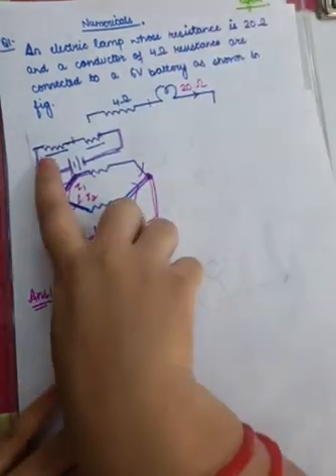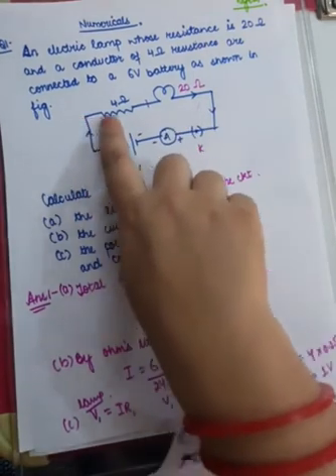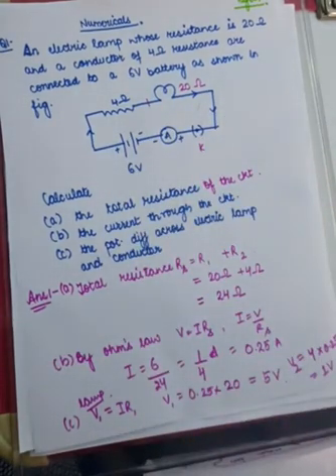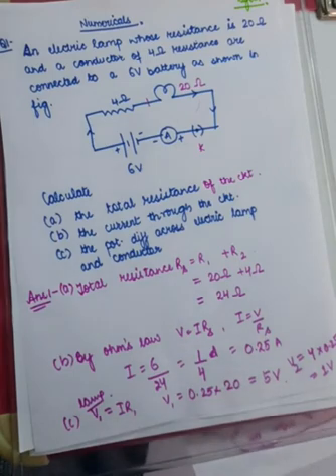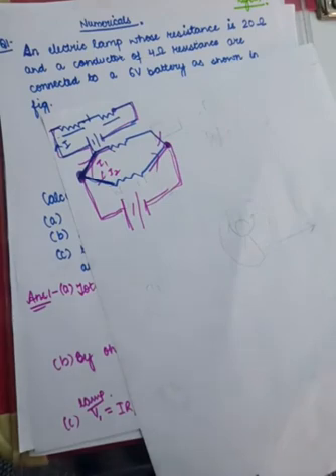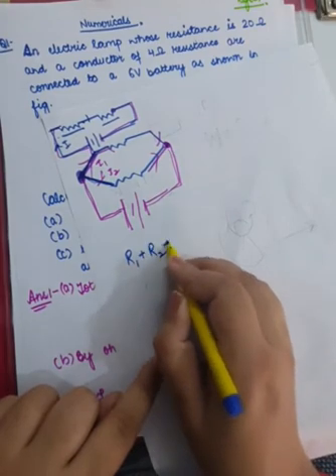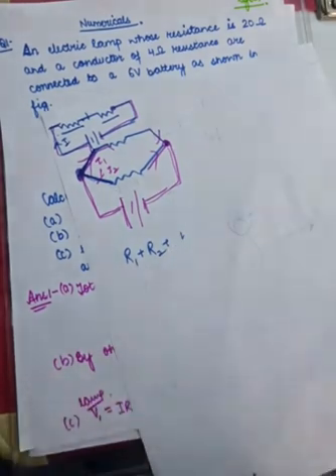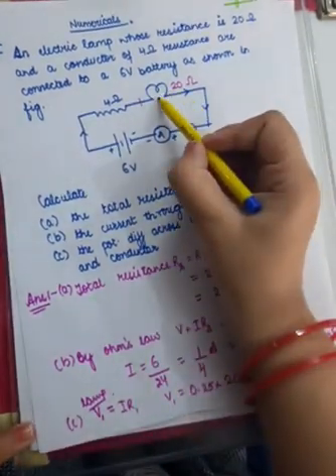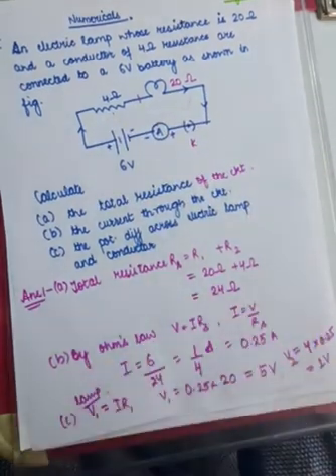They are connected end to end; after one ends the other starts — so they are connected in series. To find the total resistance of the circuit, whenever you have a series combination the total resistance is R1 + R2 + R3, and so on. So total resistance equals resistance of the bulb plus resistance of the conductor: 20 ohms + 4 ohms = 24 ohms.